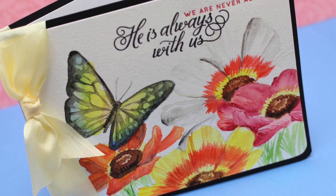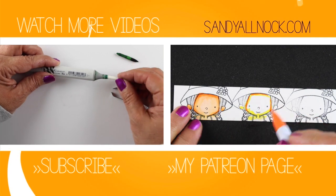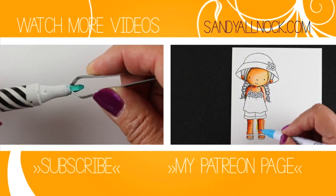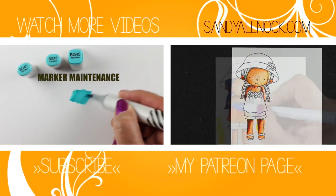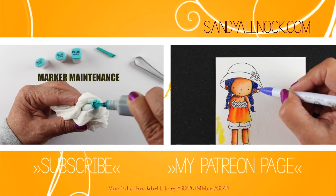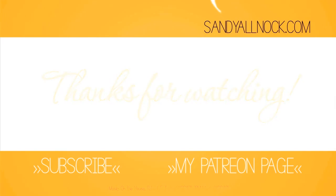Alrighty, I'm going to jet now — this has been a ridiculously long video. I hope you will visit my other videos here that I'm sharing with you: one is on marker maintenance, and if you're getting started on the 30-day challenge, marker maintenance might be something you want to do. I'm also showing on the right-hand side some Clean Color pen work, which is a whole lot of fun — a new product out there I'm really enjoying. I'll see you in a couple of days, take care and bye-bye!